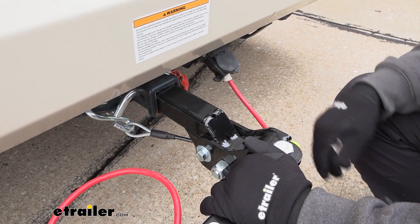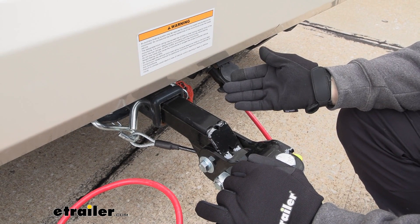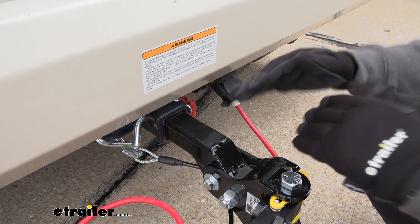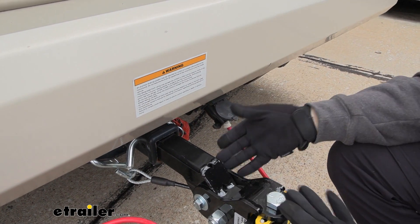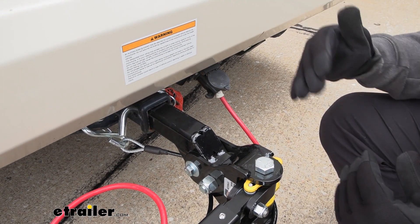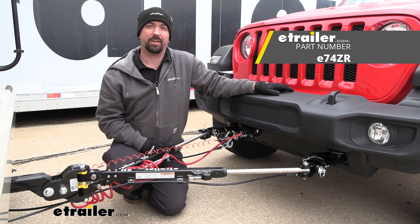Some other nice features of this tow bar include an included pin and clip, which is a nice benefit. It's also able to be in a rise or drop position — when setting up your vehicle, you need to have your tow bar height as close to level as possible with the base plate, and if there's a three-inch or more differential you'll need a high-low adapter. Well, this one has a built-in one-and-a-half-inch drop or rise, so that can be the buffer between having to get a high-low adapter or not. And that was a look at the E-Trailer SD Tow Bar on a 2021 Jeep Wrangler.